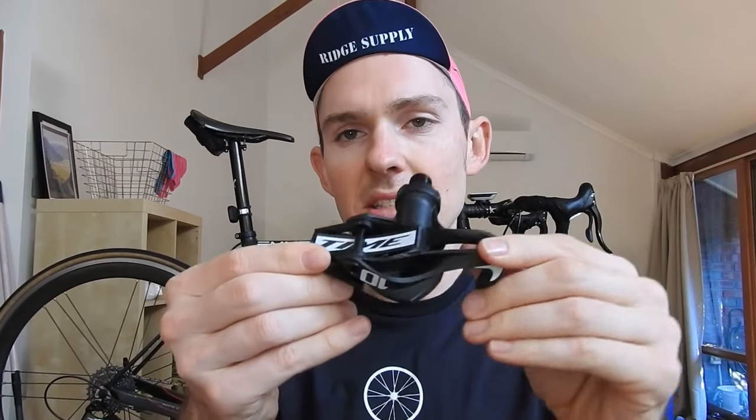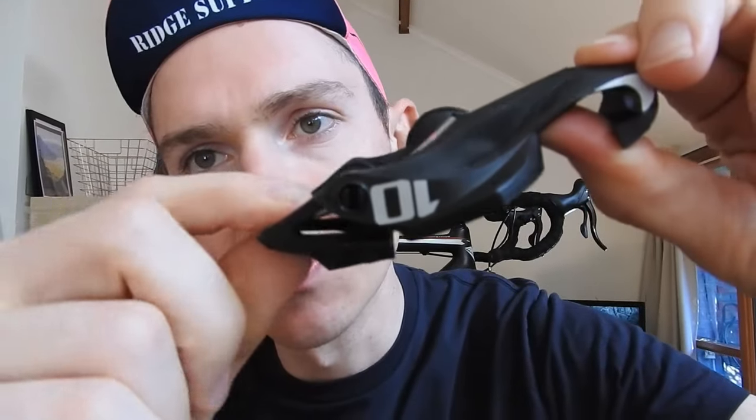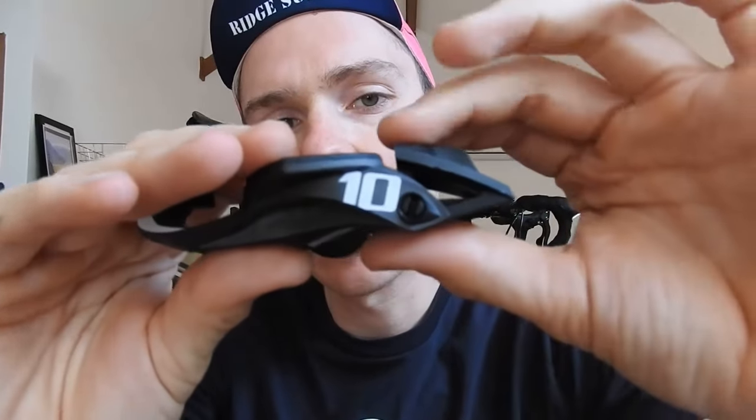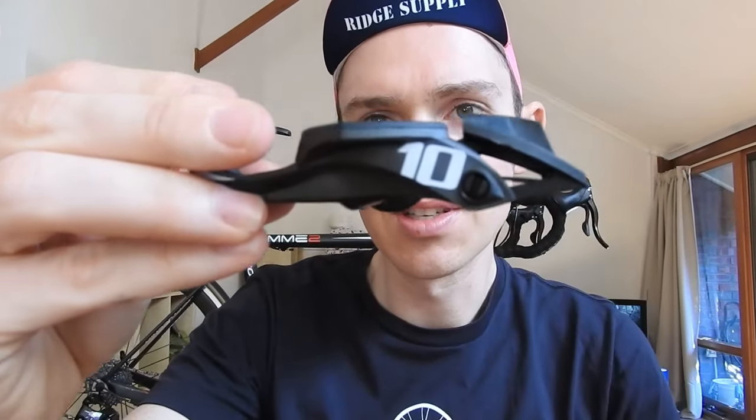The reason the Time Expresso pedals come in at such a low weight is that they don't run on a spring system. Instead they have a carbon blade — you drop the cleat in, push it in, stomp on the back, and that carbon blade flexes. Compare that to the 105, which has a spring-loaded system that does effectively the same thing but is a bit heavier. That's the key difference: spring system versus carbon blade system.